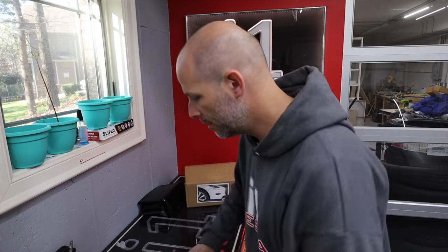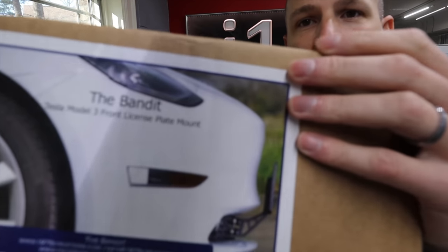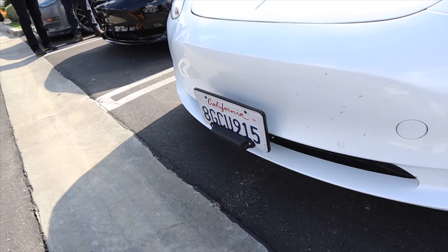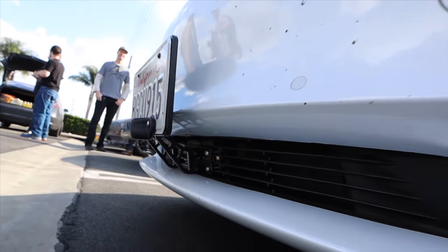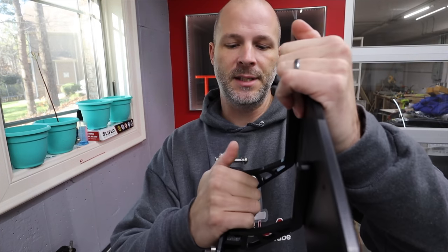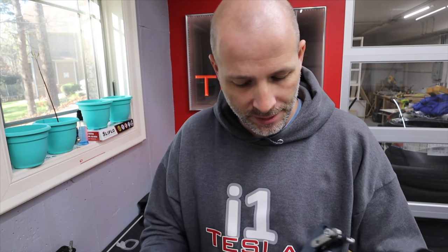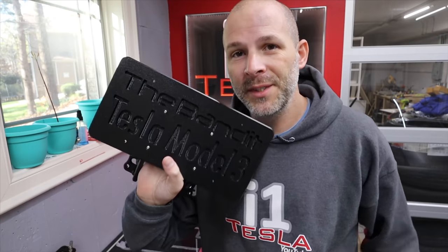So Tony came up with this bracket so it stays away from the car. You can see right there on the box, and I have a video of his car — it stands out just far enough where you can get a rag back there and clean. It's sturdy enough where it's not going to flex and hit the car. This is super strong — it's kind of overbuilt, but that's the type of person Tony is. He makes things that are going to last. He CNC routers everything out; these are made by him in his shop.